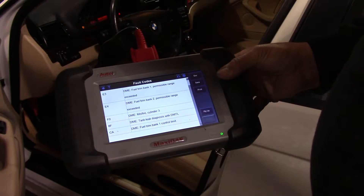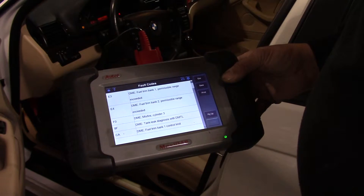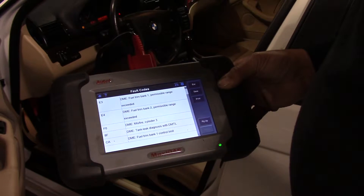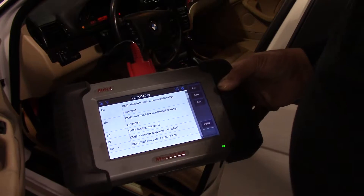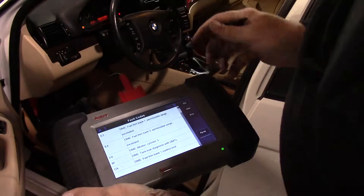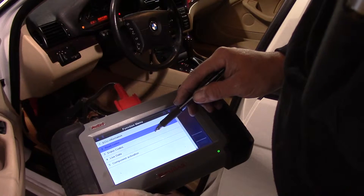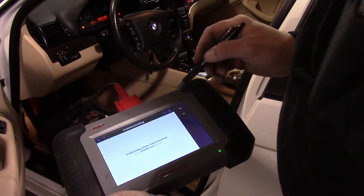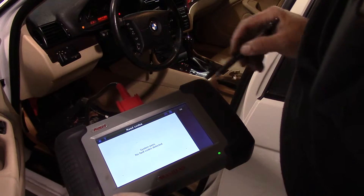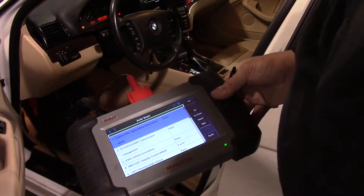The whole concept of the variable intake system is to allow the engine to get the right amount of air. It expects to get less air at lower RPM, so it adjusts the fuel accordingly. But if the valve is open and you have a short intake runner, then it gets too much air and it runs lean. There's also a fuel trim bank one control limit and a tank leak diagnosis — that's the gas cap. Now that we have it fixed, we're going to go ahead and clear all those codes. We'll read to verify: no fault codes detected. And we will start this puppy up and see how it runs.